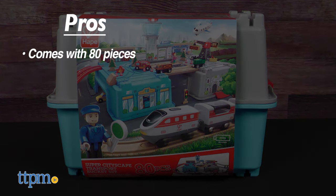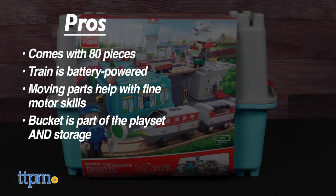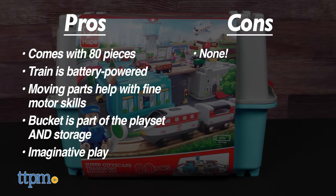The pros for this toy are it comes with 80 pieces, the train is battery powered, moving parts help with fine motor skills, the bucket is part of the playset and doubles as storage, and this inspires imaginative play. I don't have any cons, so I give this 5 stars.